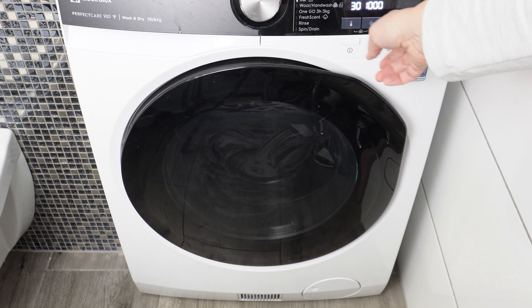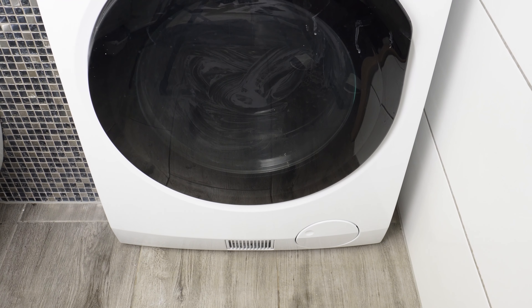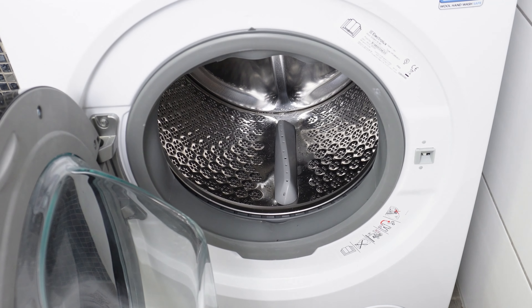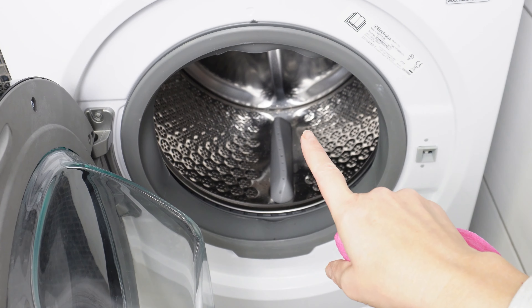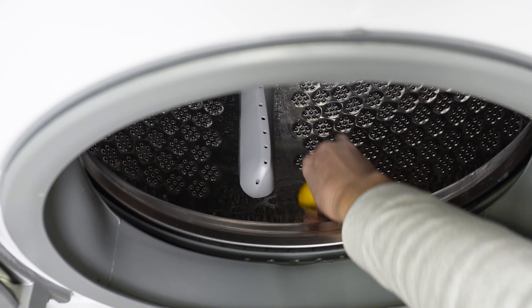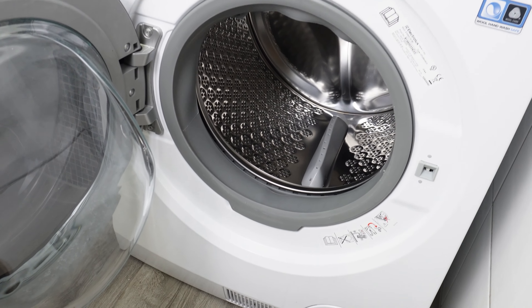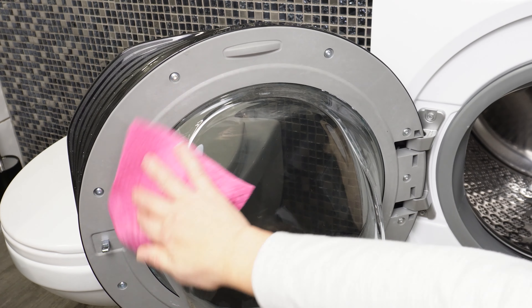Toothpaste, lemon, baking soda, and vinegar will clean the interior of the washing machine and eliminate deposits and limescale. These ingredients also eliminate mold spores, which may be responsible for the unpleasant odor coming from the washing machine. When the washing machine finishes, open it and remove the lemon. You'll immediately notice that the entire interior shines.